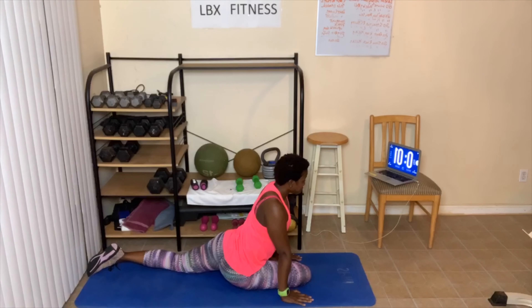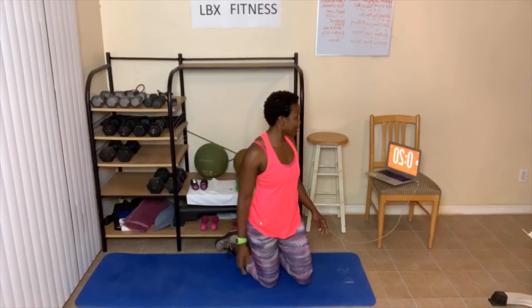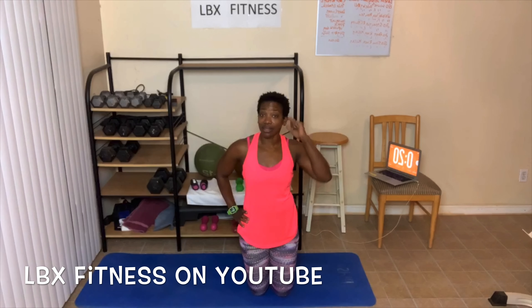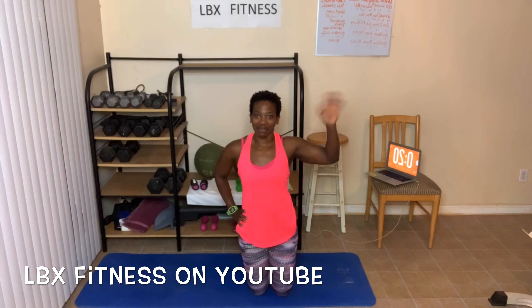Alright y'all, that's it for today's workout. Hope you enjoyed the workout for today. We got worked on those legs, worked on that butt, squeezing it tight and burning it. Make sure you check out the links in the post and in the description box. Visit my website at www.lbxfitness.com, subscribe to my YouTube, click the bell so you know when I post a new video. And I'll see you in the next video. You guys make it a great day. Bye everybody.